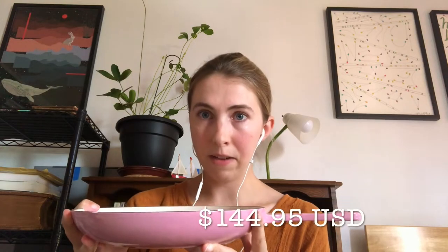So I have the nine and three quarter inch shallow fry pan. This also comes in an 11 inch I believe. I went with the smaller one just because it suits my needs a little bit better, and also it's really heavy, so that's something to consider. It is a cast iron product so it is quite heavy. This pan currently retails at Williams Sonoma for $144.95 and I picked it up in the pink color.